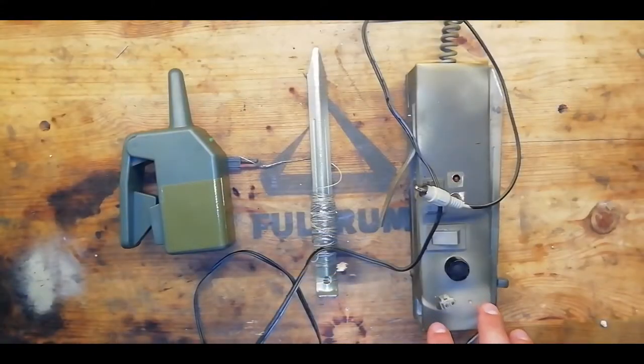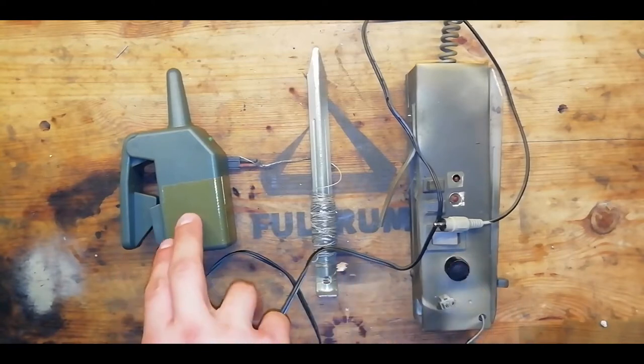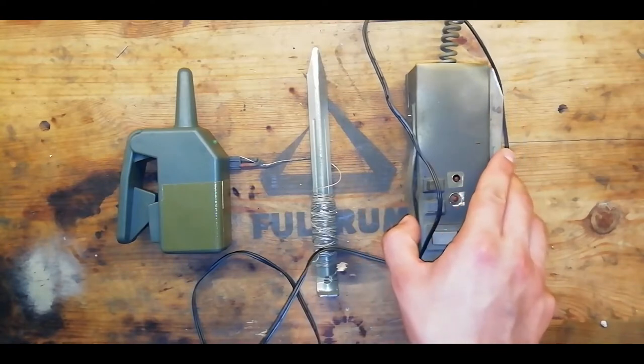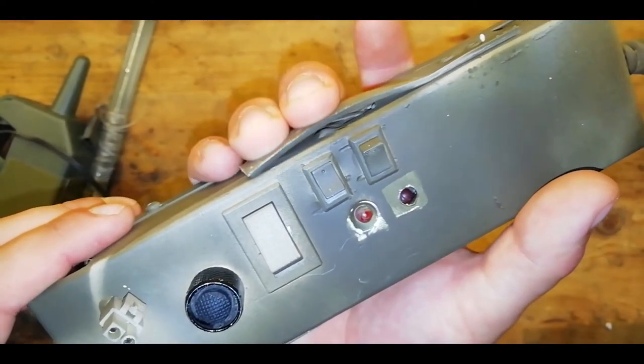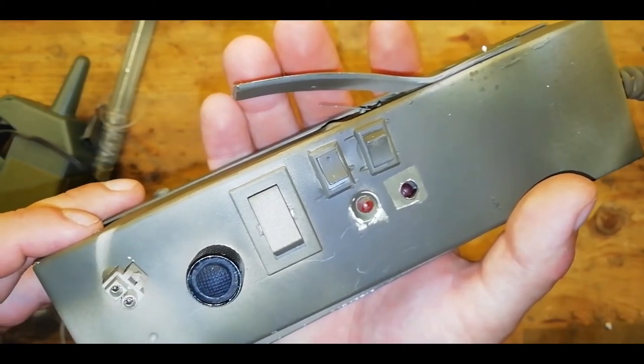This is the MFED, the multifunction electronic detonator. This currently has three different triggers. You have a remote command detonation, you have a breakaway trip wire, and you also have a dead man switch. Once set up correctly and the dead man's switch depressed, releasing it will detonate the device plugged in at the other end.